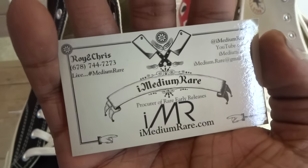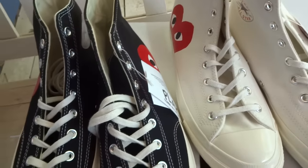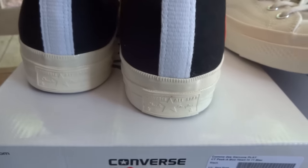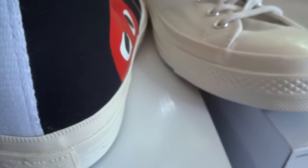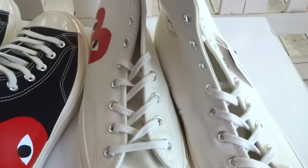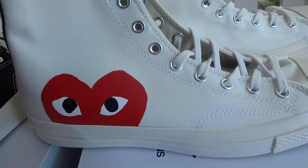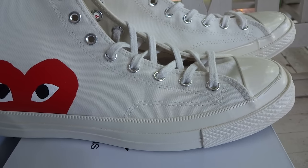Medium Rare dot com — we've got a lot of exclusive shoes. Don't worry, we've got more videos, more reviews, more unboxings coming for you guys. For those who've been with us from the beginning, thank you — we only want to get better.